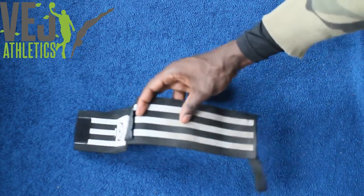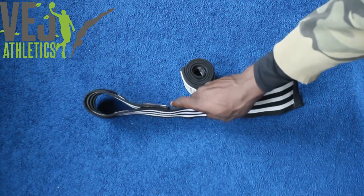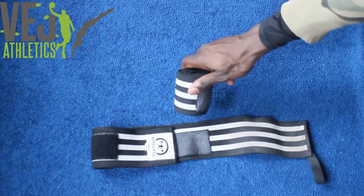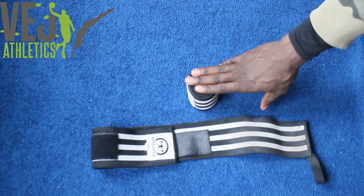Zero wear on these. You can see they're pretty dirty — I get a lot of use out of these — but absolutely zero wear. I love that about all my Elite FTS products. So the Elite FTS Heavy Wrist Wraps, really great value. Get them if you're doing squatting and benching. Veg Athletics.